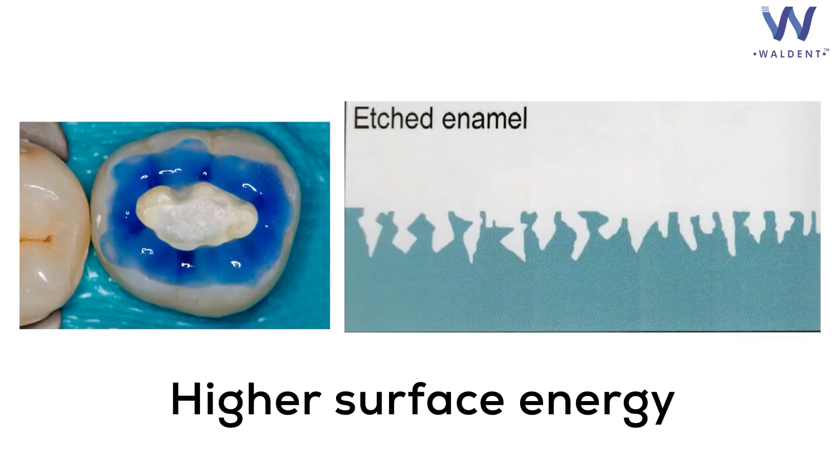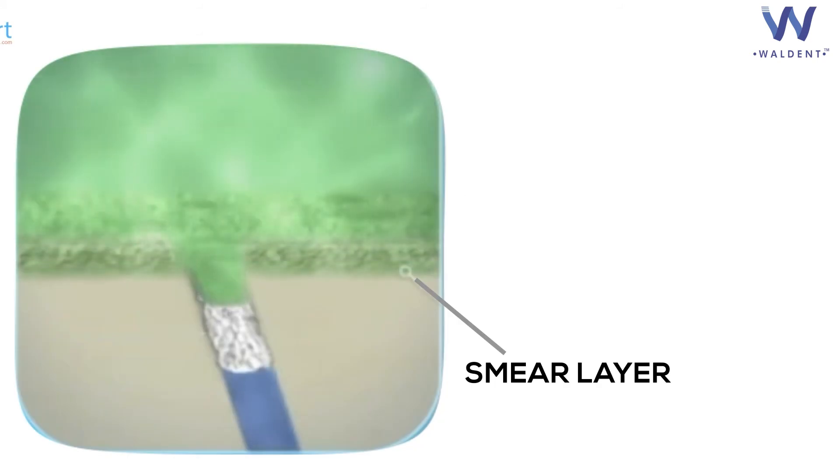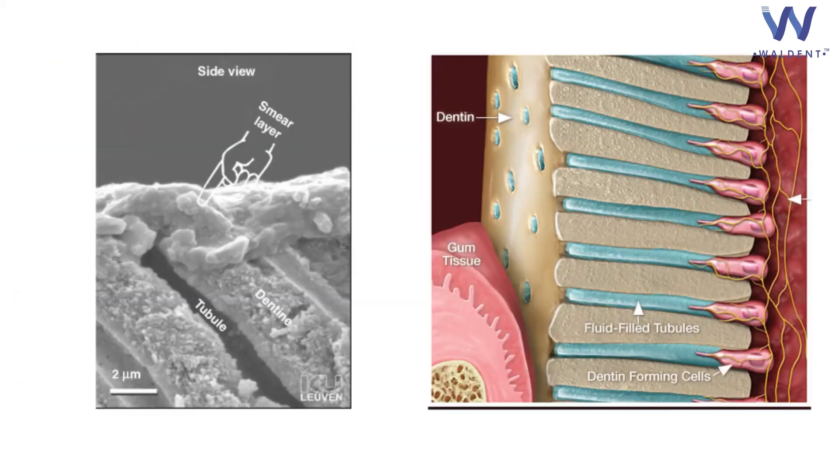Etching also increases the surface energy of the enamel surface. Due to higher surface energy, the bonding agent gets more attracted to the enamel surface because of capillary action, thereby imparting better bond strength. Lastly, it removes the smear layer and also opens dentinal tubules for better adhesion of the bonding agent.